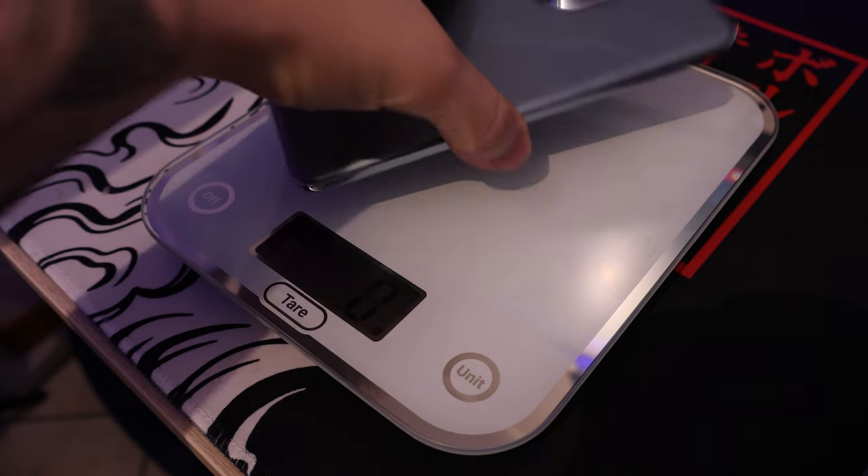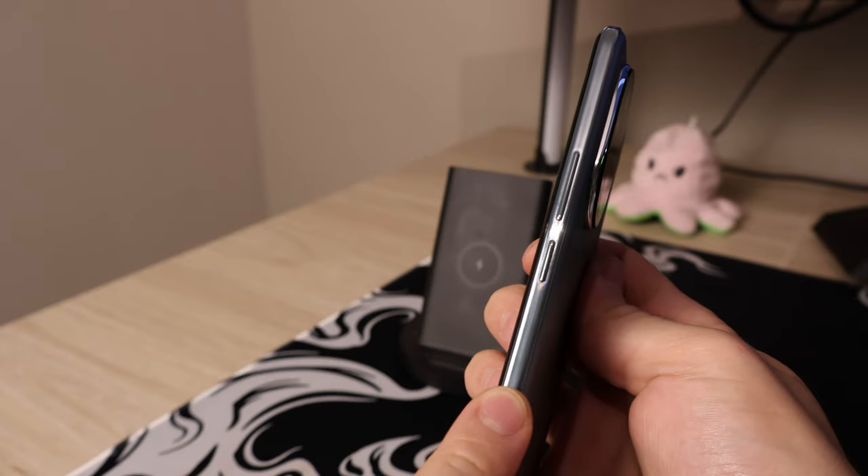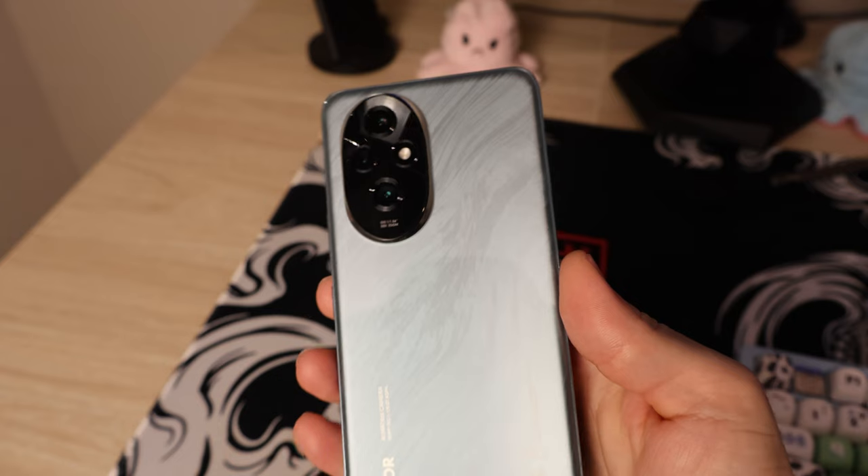Regarding build quality, there are mixed feelings about the Honor 200. On the plus side, it's pretty lightweight at 191 grams. However, the back is super slippery, so there's a high chance you might drop it — a case is strongly recommended. The phone has an aluminum frame but the rest is plastic, so no premium materials, which is expected at this price. There's also no Gorilla Glass screen protection, though a pre-applied screen protector is included.